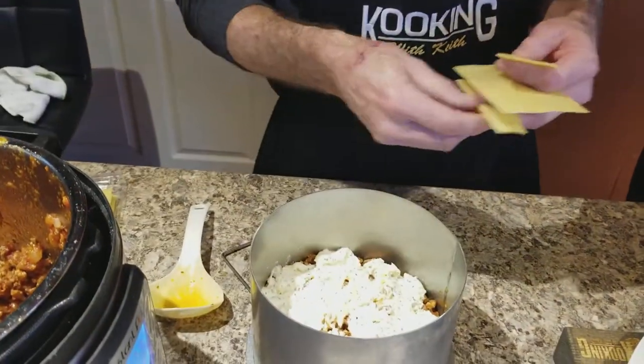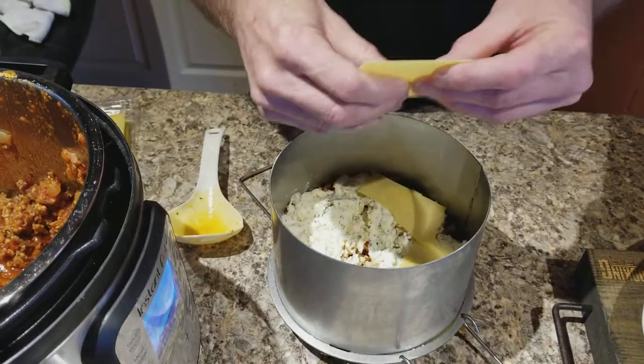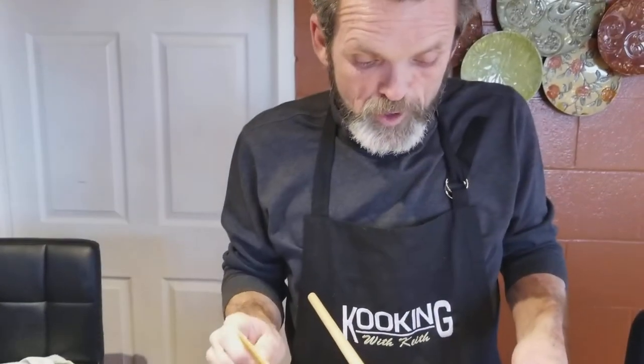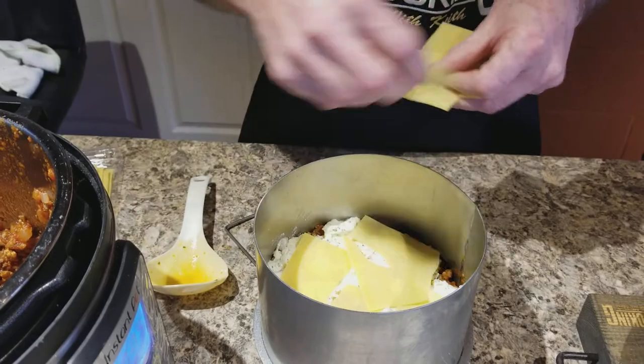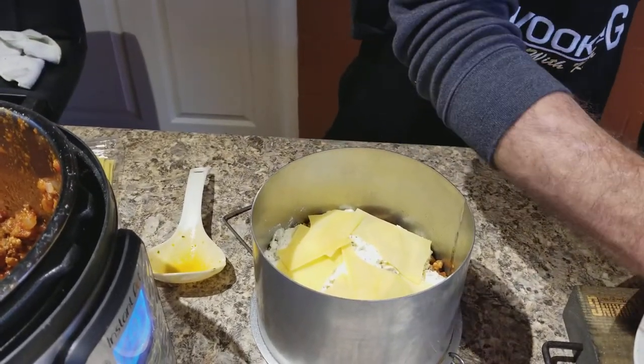Alright, I'm layering this thing. I put a layer of no-bake noodles in the bottom, then I put my meat sauce on top of that, and then I put a layer of my vegetables. Now I'm gonna put another layer — I'm just gonna keep on layering this thing. I got my ricotta cheese right here, and I got a half a cup of mozzarella, a half a cup of parmesan, an egg, and some Italian seasoning. It's just a mixed blend of Italian seasoning, nothing special.